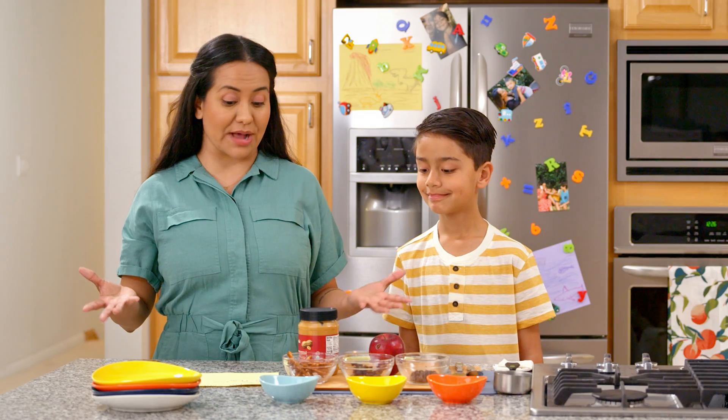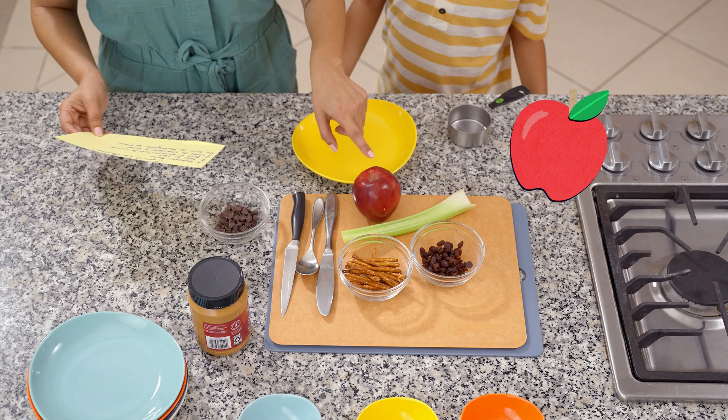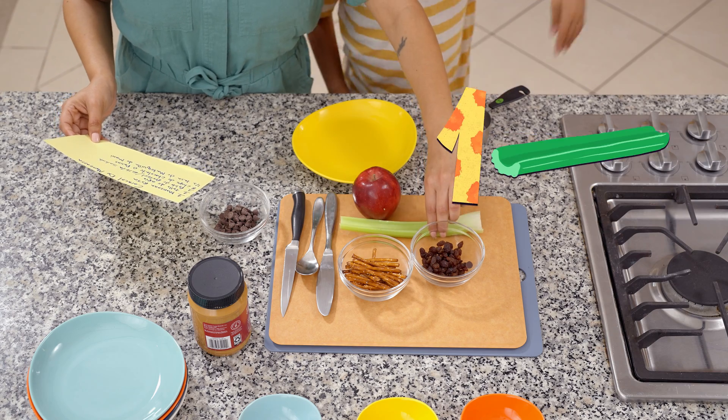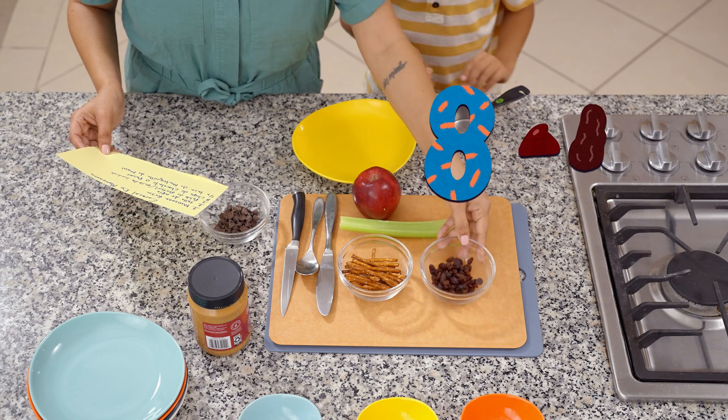And we're going to start by counting the ingredients. You want to count with me? Yes. One red apple. One celery stick. Four pretzel sticks and eight chocolate chips or raisins.